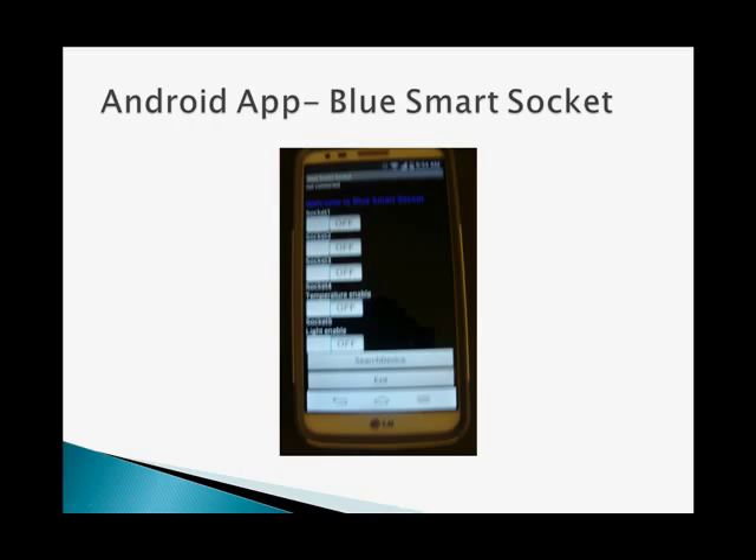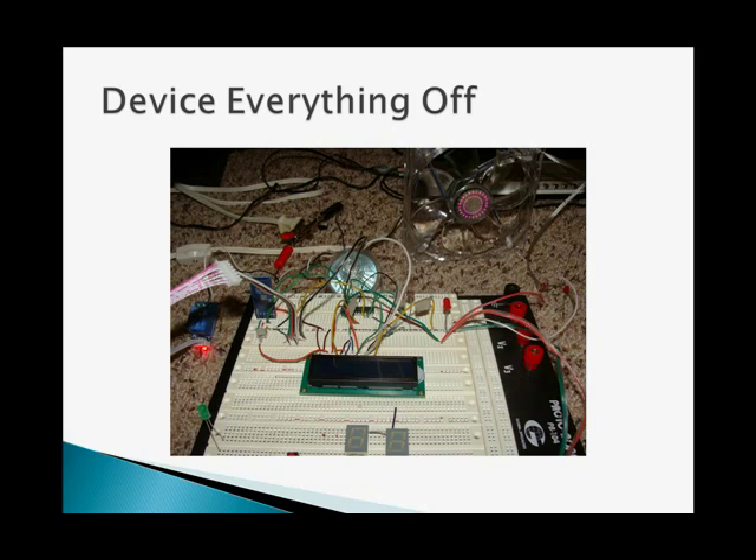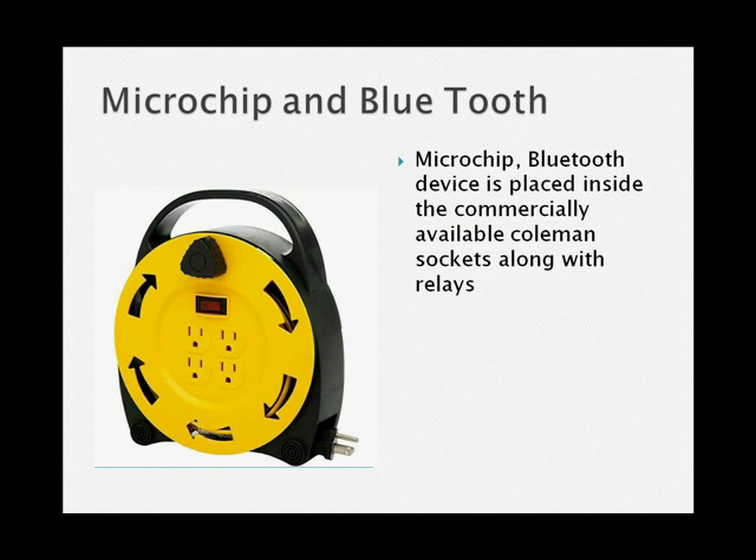Whenever you turn on the socket, that socket will turn on, and turn off when you turn it off. A search device will look for all the Bluetooth devices. When you turn on the socket, it will look like this.